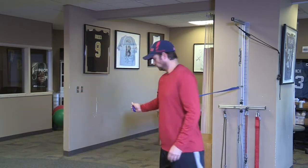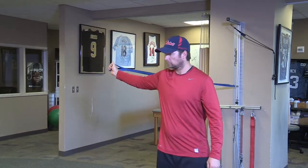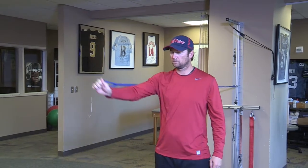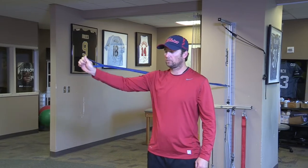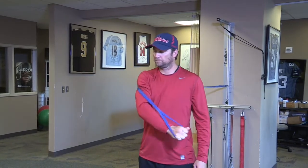Next is the fly motion itself, coming across, working the pectoralis major as well as the anterior deltoid and latissimus.